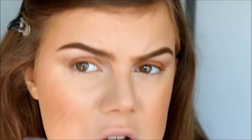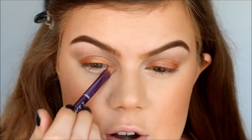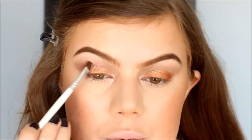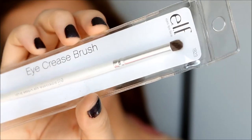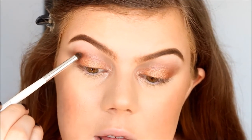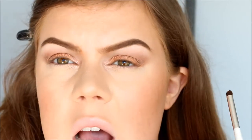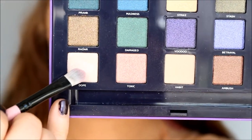I'm going to take the color next to it called X as my inner corner highlight. Then I'm taking ELF's Essentials Defining Eye Brush and applying the color Zinn in the crease. I really love this brush — it makes it so easy to apply eyeshadow in the crease and blend it out. Then I'm taking ELF's Essentials Eye Crease Brush and applying the color Mushroom in the outer corner. I really love this brush too. ELF's Essentials eye brushes are great — I don't think the face brushes are as good, but the eye brushes are definitely great.